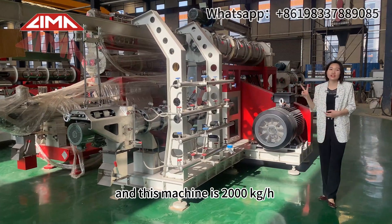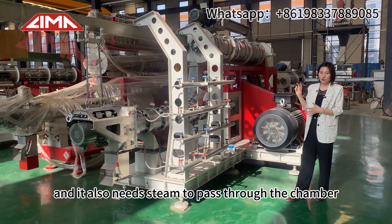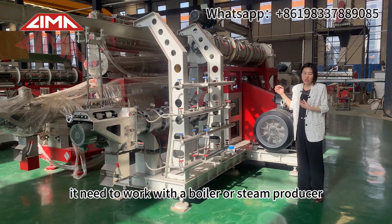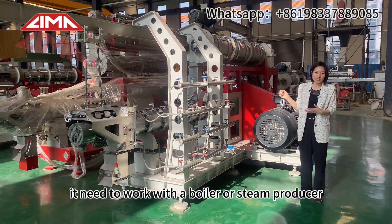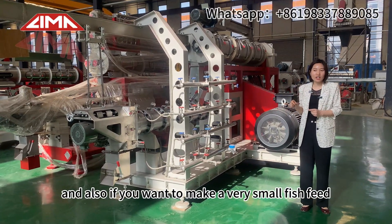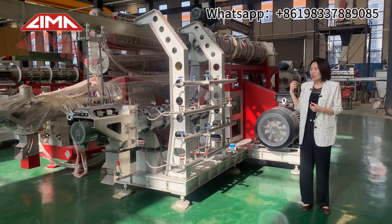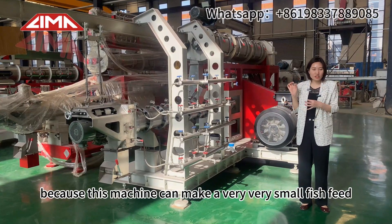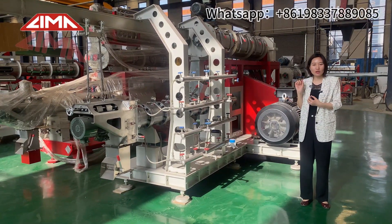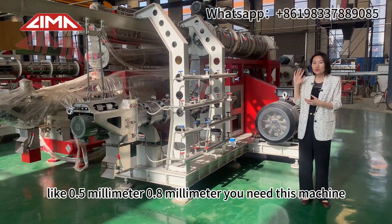This machine is 2000 kg per hour. It also needs steam to pass through the chamber, so it has a modulator and needs to work with a boiler or steam producer. Also, if you want to make very small fish feed for fry, baby fish, or tropical fish, you need this machine. It can make very small fish feed — less than one millimeter, like 0.8 millimeter.